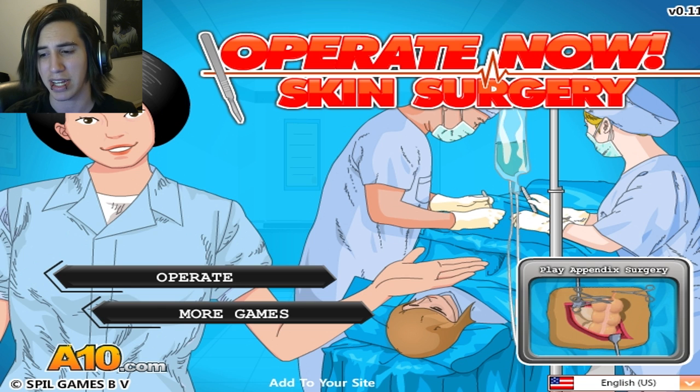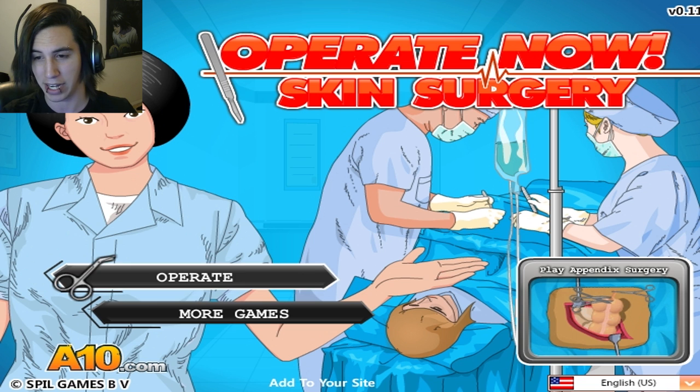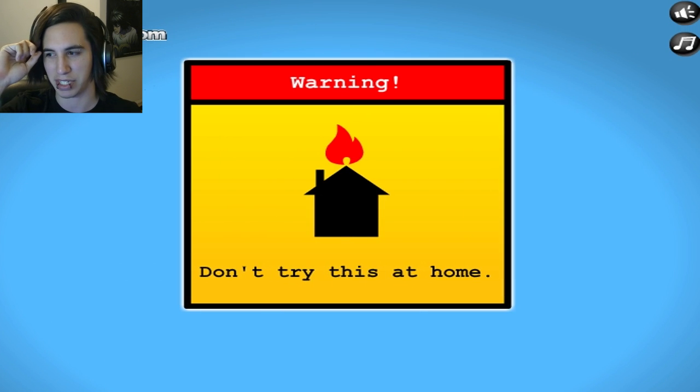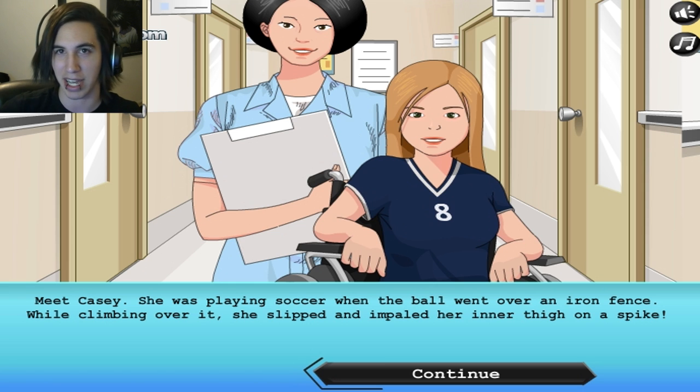We're doing skin surgery. I don't know what type of skin surgery, but let's get right into this and do disgusting things, because this happens to be cringeworthy every single time. Don't try it at home. Again, don't try it at home. I don't do any of these surgeries.